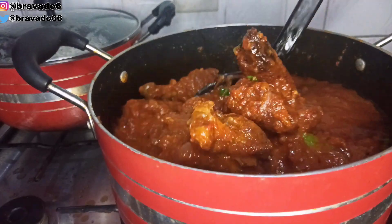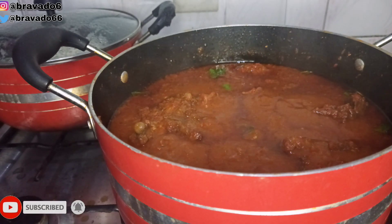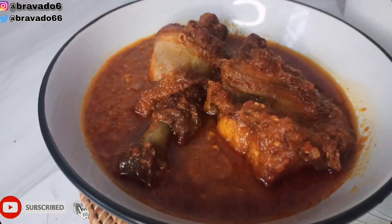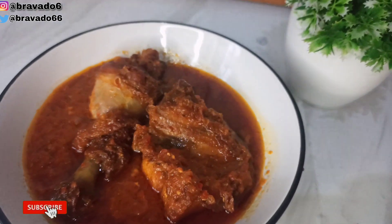Welcome back to my channel, guys — my name is Rosemary. If you're hearing my voice for the first time, you're absolutely welcome. To my returning subscribers, thank you for always coming back, I really appreciate it. In glory and goodness, this chicken stew turned out very nice — we'll see you guys in my next video, bye!